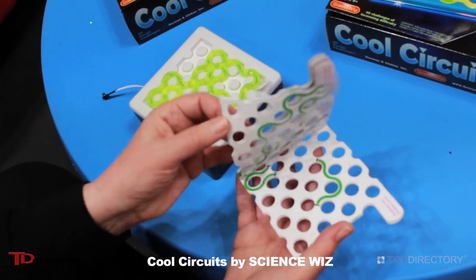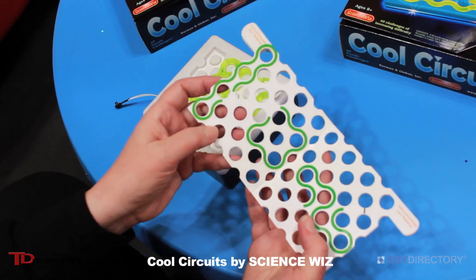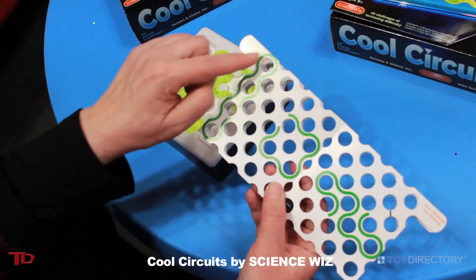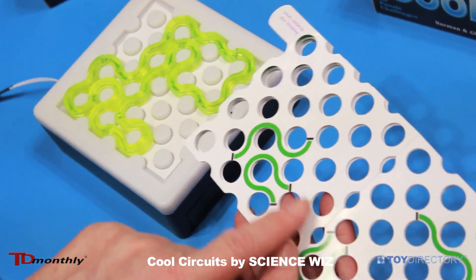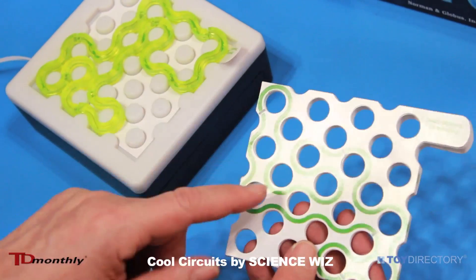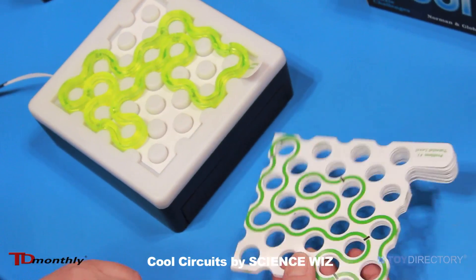It comes with 41 puzzles. The first one is just a tutorial to get you into it. Each one of the challenges has a green line, and wherever there's a green line you have to cover it with pieces. Wherever there's a black line, a piece begins or ends. The goal is to make one complete circuit loop with these eight pieces, following the restrictions delineated in the puzzle.